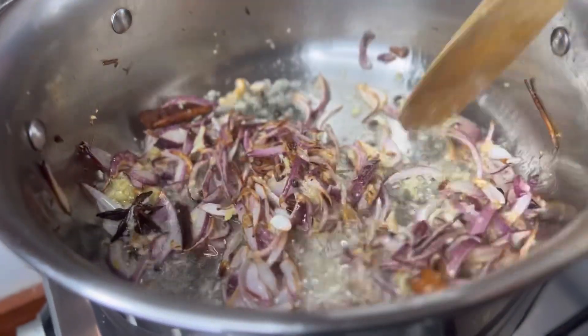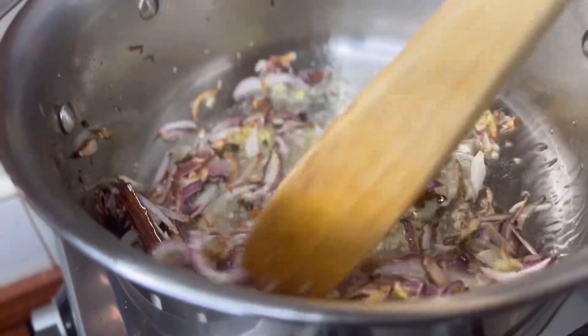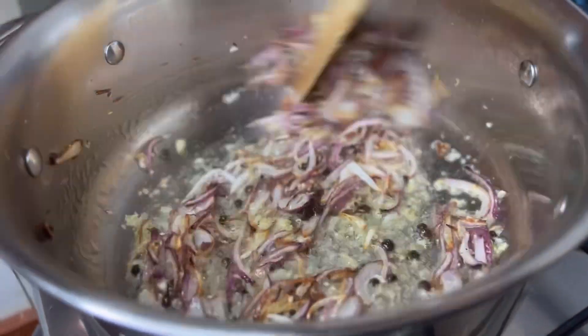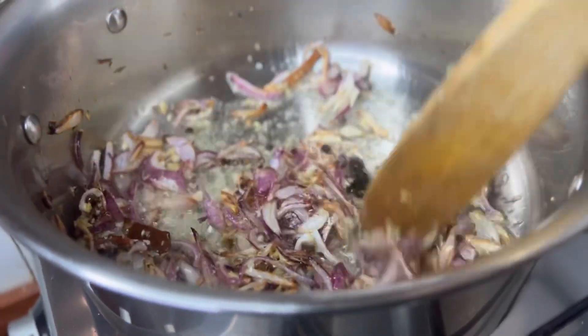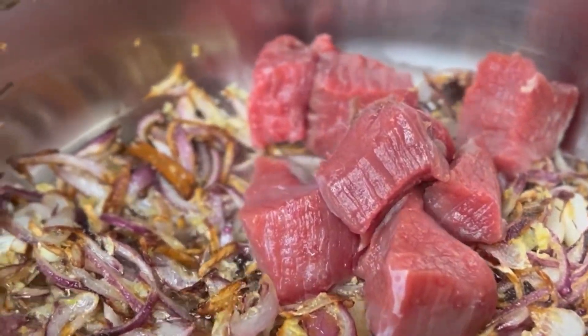Fry the onions until they're translucent, then add in the ginger and garlic paste. It burns quickly so make sure you're there, using low heat, and keep turning. This is so aromatic — I wish you could smell something from the phone! Once the onions are that flecky gold color, we move on.